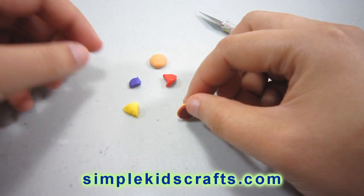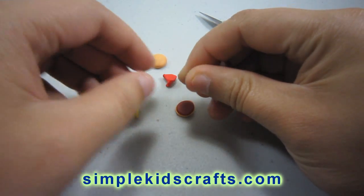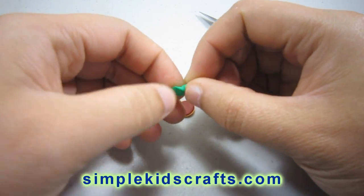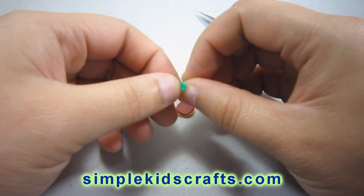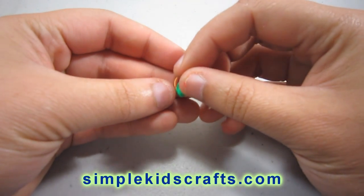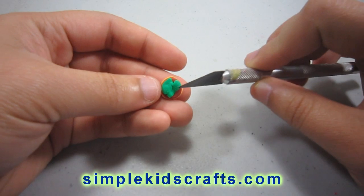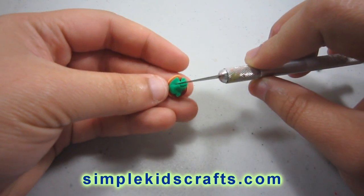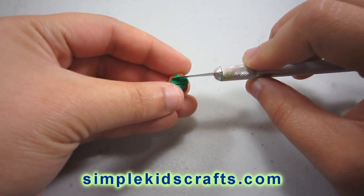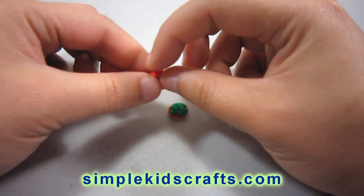Now we are starting to pile up the garnishes inside of our hamburger. I am taking a bit of green, about the same size more or less, and placing that in my hamburger like so. If you want, you can texture the green — which will be the lettuce — using a toothpick or any tool you might have at hand, and that will give it that shape.